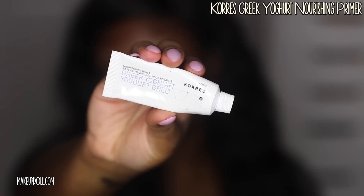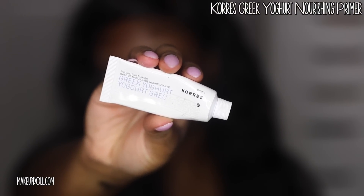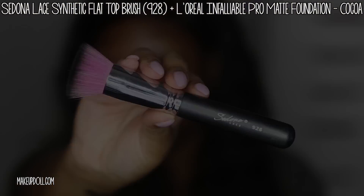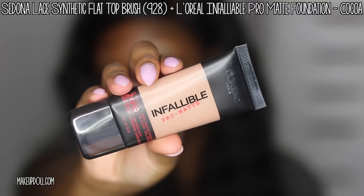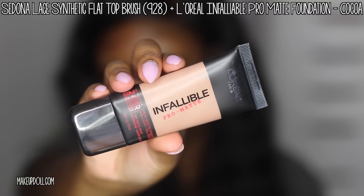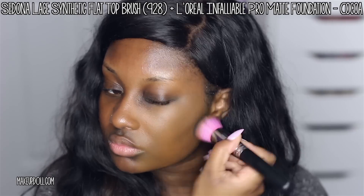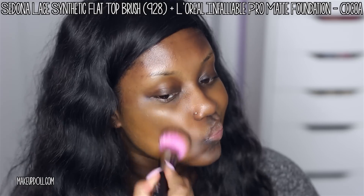I'm first going to start off by priming my face. I normally do my brows first but I've been doing foundation first lately. I'm priming the skin with the Korres Greek Yogurt Nourishing Primer and letting it sit for five minutes. Then I'm applying foundation — I wanted a really matte finish today, so I'm using my Sedona Lace synthetic flat top brush along with my L'Oreal Infallible Pro Matte Foundation in the shade Cocoa. It goes on so smooth and flawless.